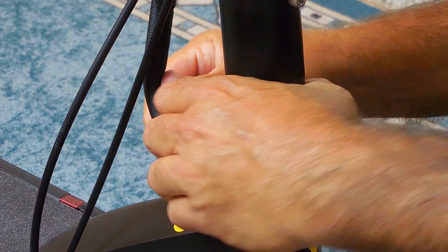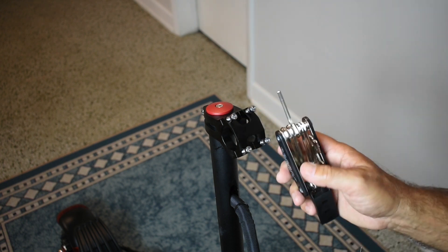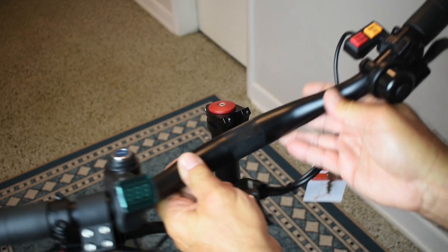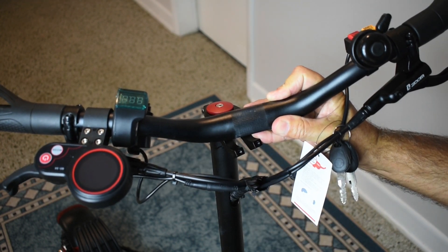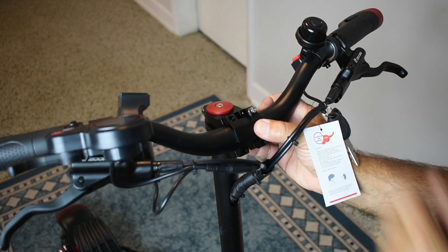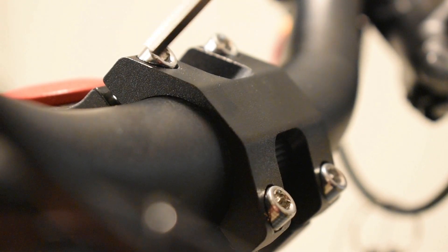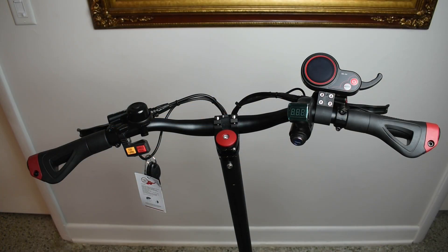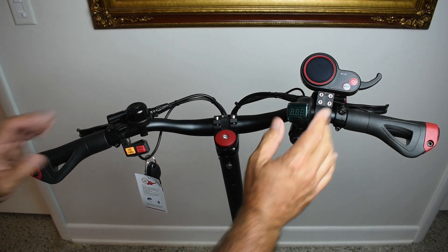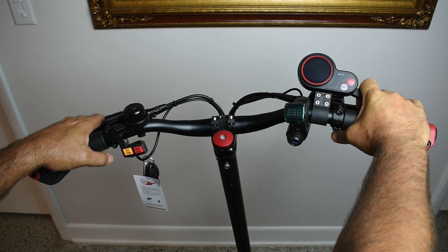Now for the handlebars — in order to mount them, you're going to remove all four bolts using the multi-tool with the Allen key. Very carefully lift up the handlebars, and you'll see there's a knurled area that you want to make sure lines up directly in the center of the bracket. Place the bracket back on top and tighten by hand first to avoid cross-threading. Then tighten the handlebars in a position comfortable for you, and position the brake levers, switches, bell, battery voltage meter, and throttle so everything is comfortable before tightening securely.